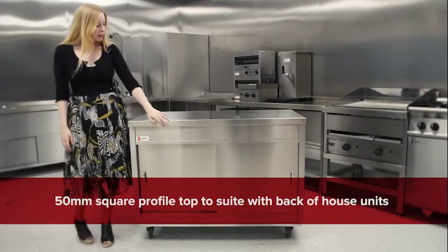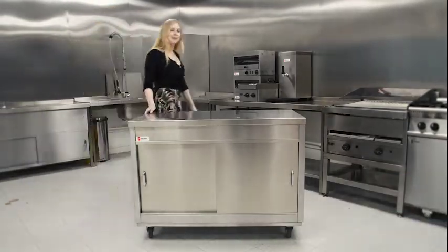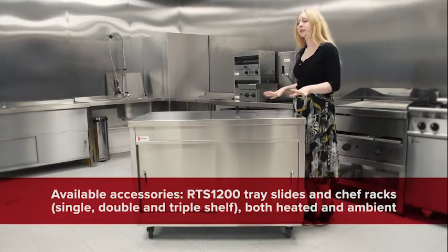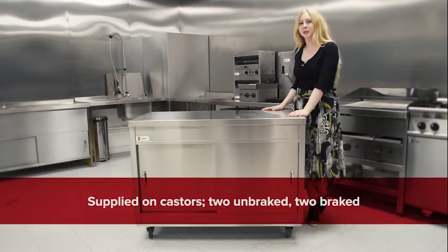Along with that, it also features a square profile top which means it will suite up with any other equipment in your kitchen. Additionally, you can also purchase trace lines for the unit along with lit or unlit chef racks to further maximise the unit's capabilities and capacities, and as always it's supplied on four small casters with two brakes.